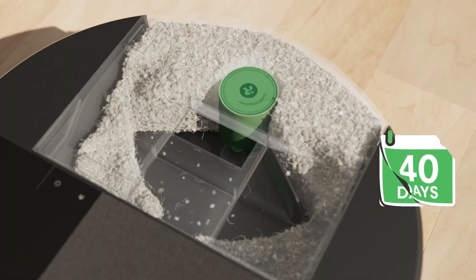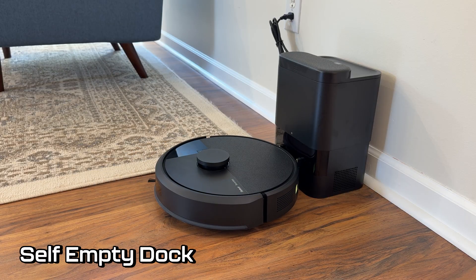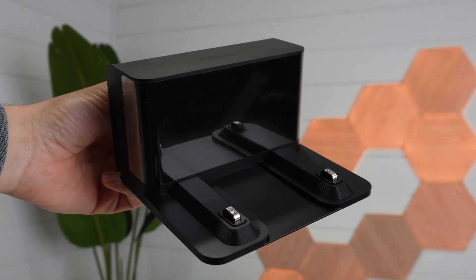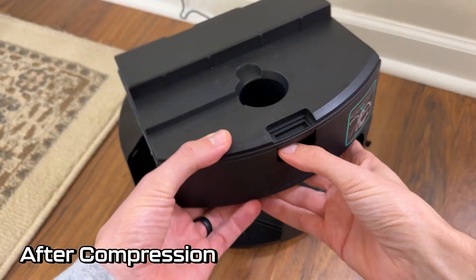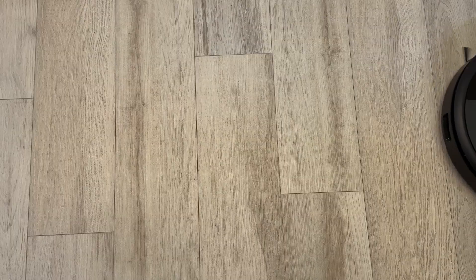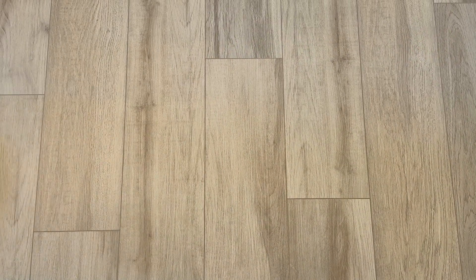One standout feature is the 205's dust compression system, which replaces a traditional self-emptying dock, making the charging base much smaller — ideal if you're short on space. When we filled the dustbin to capacity with hair and debris, it compressed everything down to about half the volume. The trade-off is a faint rattle during use, likely due to the dustbin design, but avoiding disposable vacuum bags makes it a solid quality-of-life perk at this price that also saves you money.